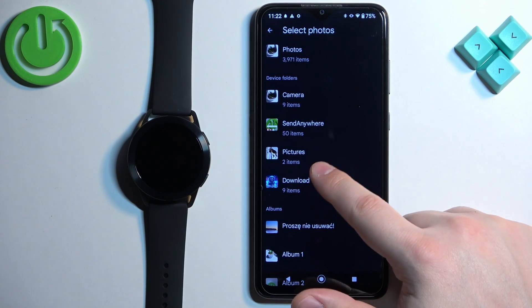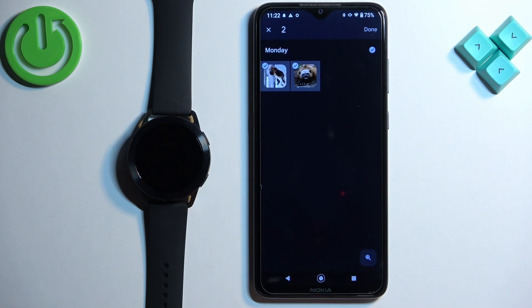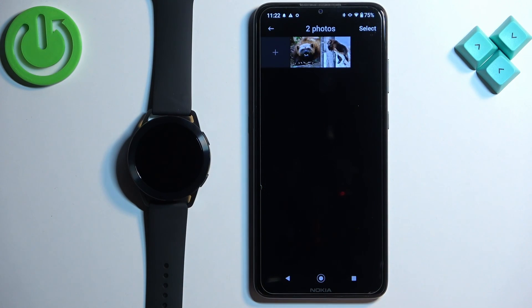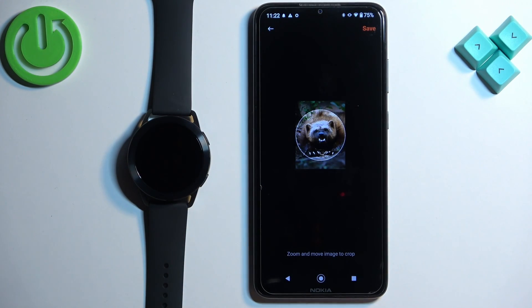For example, I'm going to tap on Pictures. Here we have two pictures — I'm going to select both of them. Then tap Done. You can select only one if you want, but I'm going to select both of them.